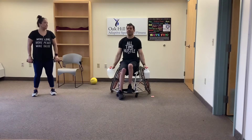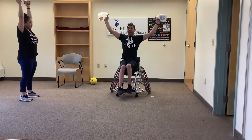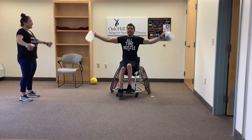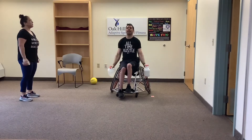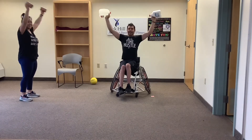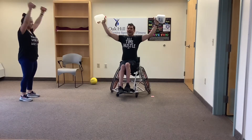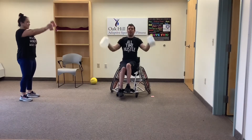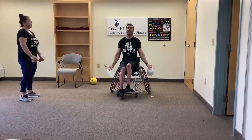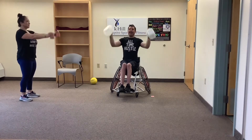Now we're going to do T's, Y's, and I's — going back from last week. Arms out to a T, down, out wide to a Y, down, then up high to an I. Ready — T, Y, I. Two more sets: T, Y, I. Last one, make it good, best one — T, Y, I. Nice job, settle down.